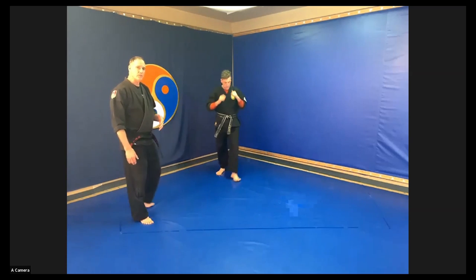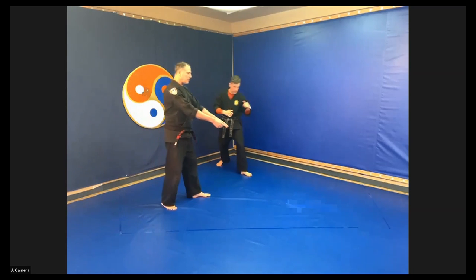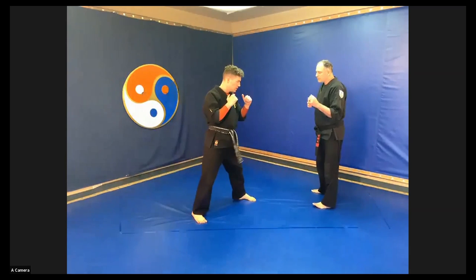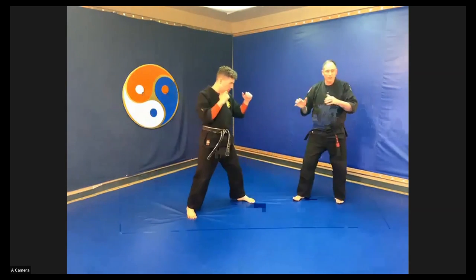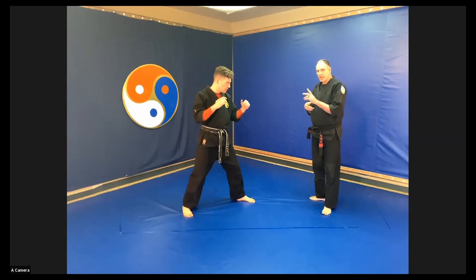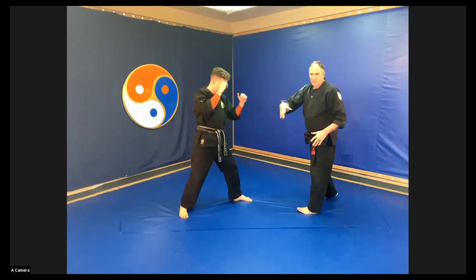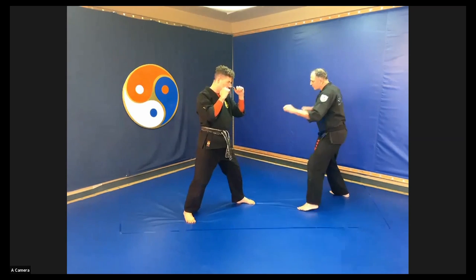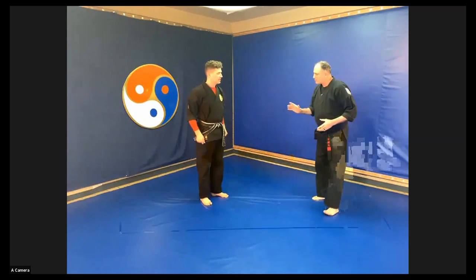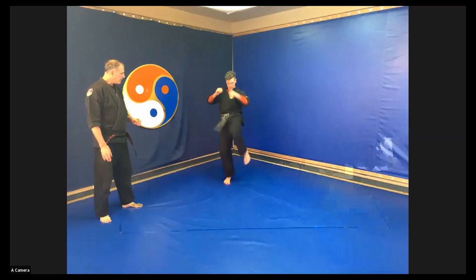The point kick can be thrown so that you don't have to change your stance as much — useful in realistic self-defense. Looking at it from the side: as Instructor Ian throws a point kick, notice how his hand went back. He's now in a side position, which means he only has one hand and one leg to attack with. But with a 45-degree point kick, his foot barely turns and his upper body sustains his position — so now he's got both hands to hit with and a leg. It's like a whipping action. Let's do a couple of those 45-degree point kicks.